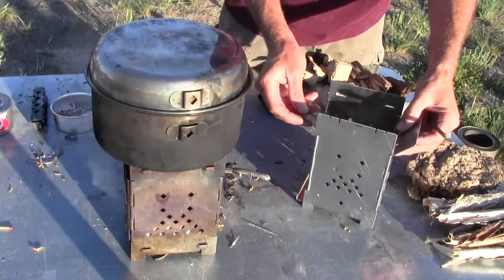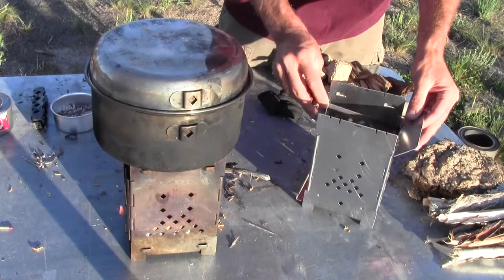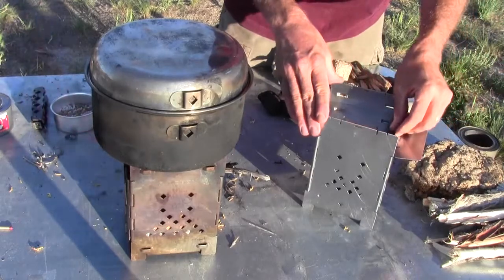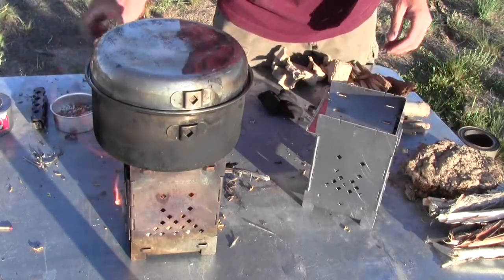Now this adaptation is very specific to the solid fuels. And when I say solid fuels, I mean like the hexamine, the trioxane, the solid fuel tablets like this.